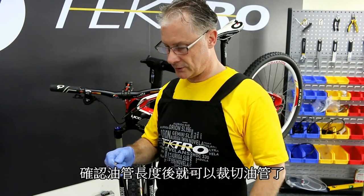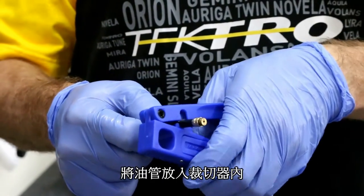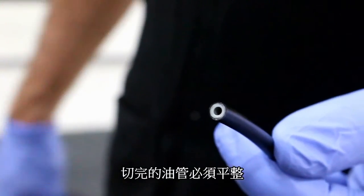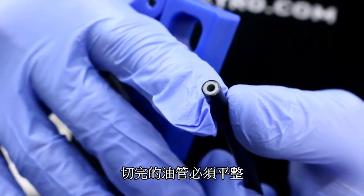After checking for length, use a hydraulic hose cutter and cut like so. Your hose cut should be flat and very clean to make sure proper fit.